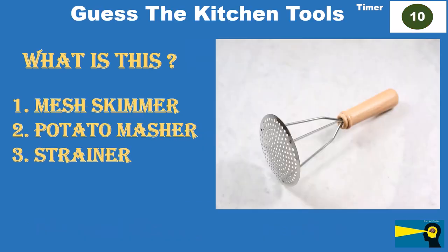What is this? Option 1: mesh skimmer. Option 2: potato masher. Option 3: strainer.